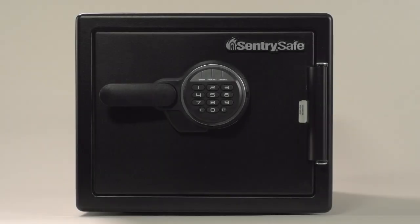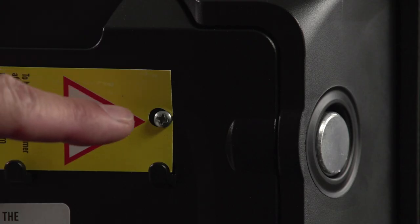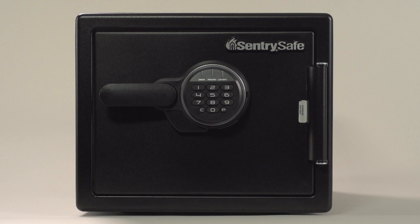To operate your safe for the first time, you may need to remove the shipping screw located on the inside of the door. You will also need to install batteries. For additional assistance, watch our how-to videos explaining these tasks.